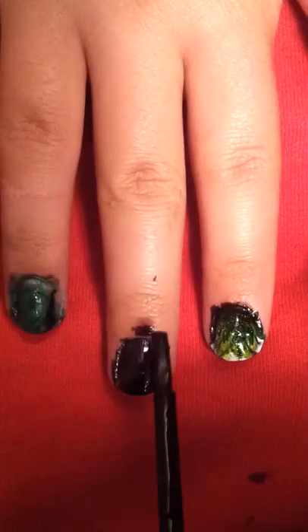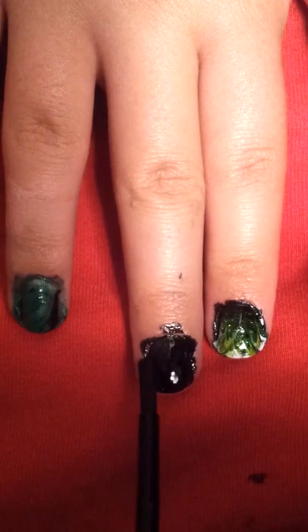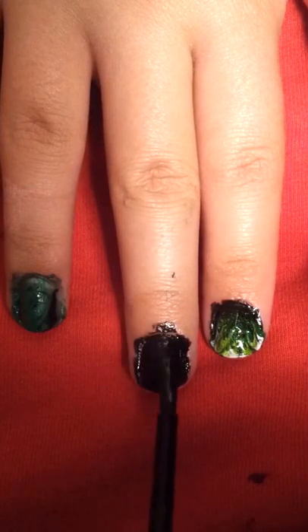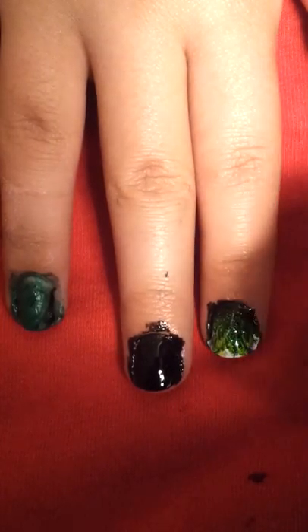Now the next nail — my middle finger. It's okay if you get it really messy, because you can clean it up with a Q-tip after. Which is really easy to do.